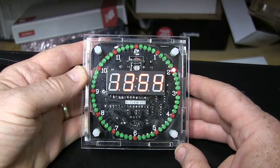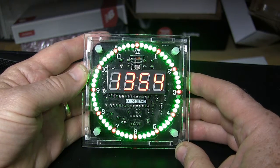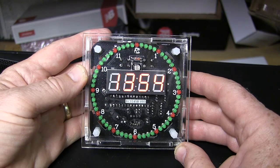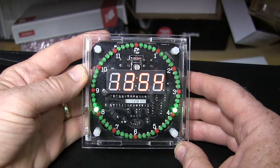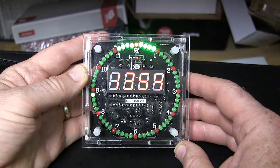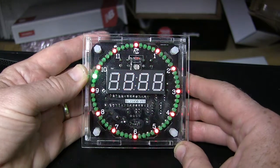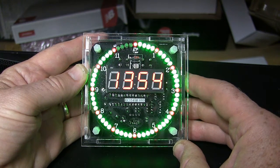So here we are, and there are ten of them. This is mode one, mode two, mode three, mode four, mode five, mode six, mode seven, mode eight, mode nine, and finally mode ten.